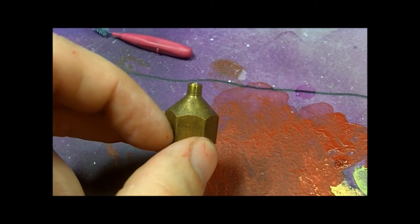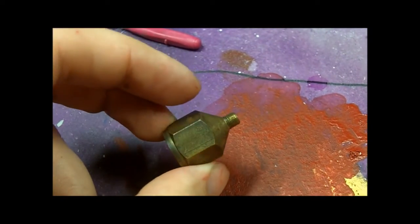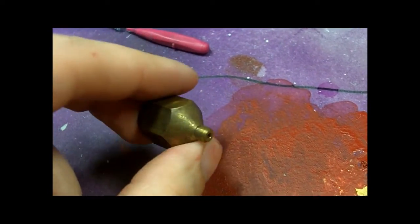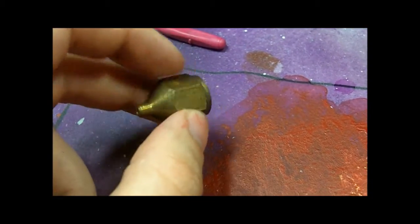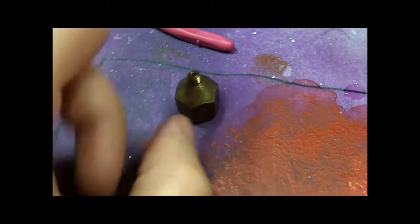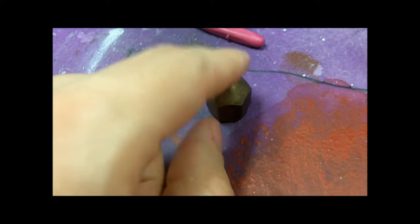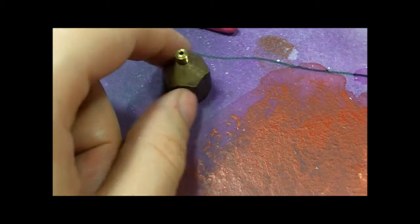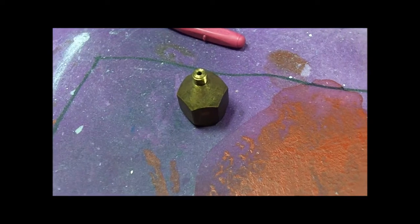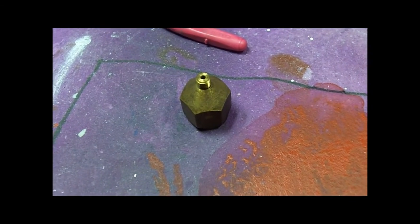If Kyle is watching, let me know if you need that adapter, because here's that adapter for the airbrush that you were looking for. I think this is my second one I have, I might have a third one, so I definitely have one available for you to use. Let me know if you still need one.